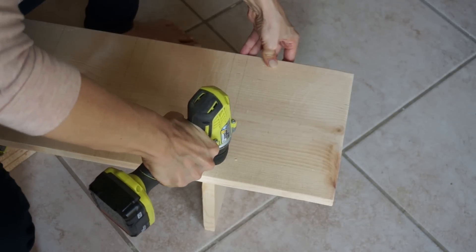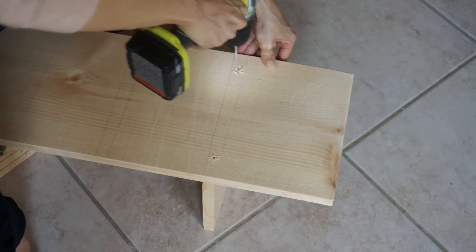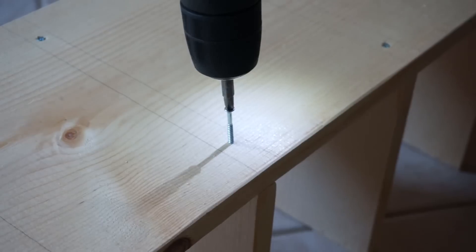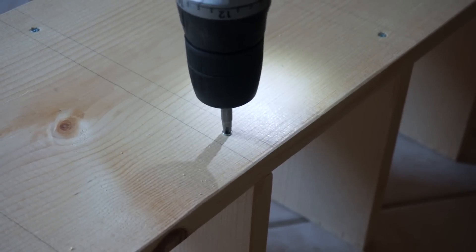Next, put those pieces right under where they're going to go and drill a nice hole. Make sure the hole is not too big so that the screw can still grab on, but this is really going to facilitate the process of putting the screws in. Two screws for every divider should be enough — these don't need to be super sturdy, they're just holding purses.